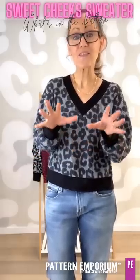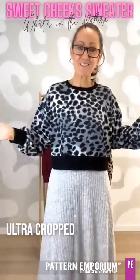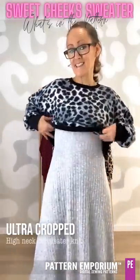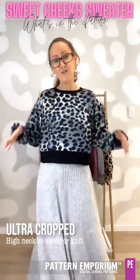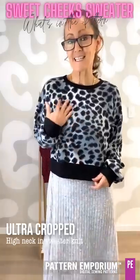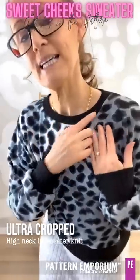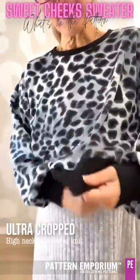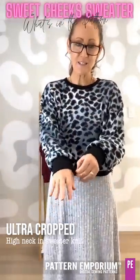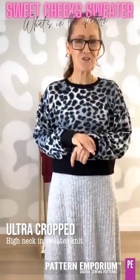Let's get started with the ultra crop. As you can see it makes the perfect layering jumper — this is over the Heartstrings dress, so if you need to layer something over the top but you still want to keep that shape. This is a sweater knit from Lush that I bought a few years ago, and I've done a really chunky ribbing for my neckline, cuffs, and band. The chunky ribbing is from my local store Jono's Fabrics.